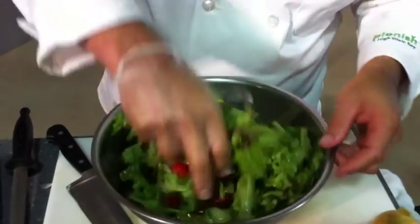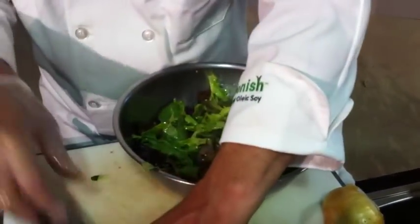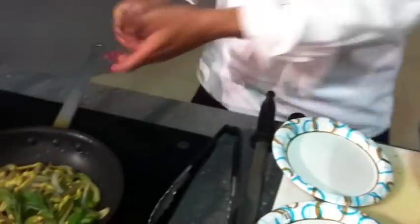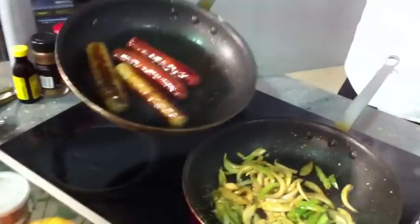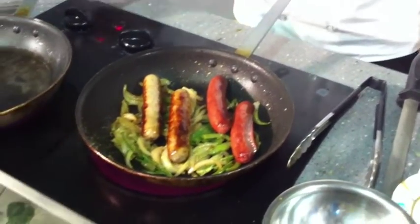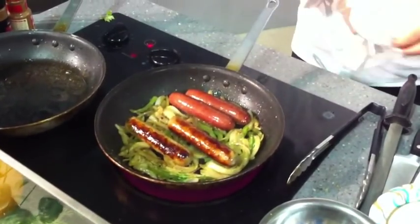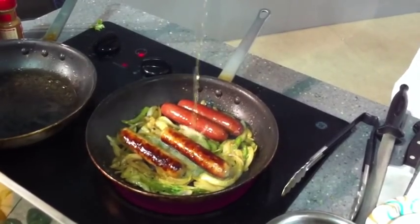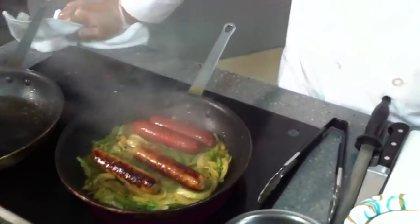We want to add the dressing and toss the salad — we don't want too much, just enough to coat them. It is smelling great, I can tell you that. I don't know if we can get that smell across on video. Let's go ahead and put those brats in there. We're going to coat these and toss them all together. A little bit more beer. During working hours, we use it only for cooking, as you might imagine.